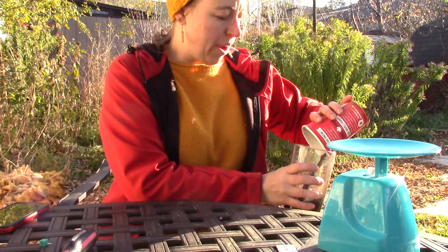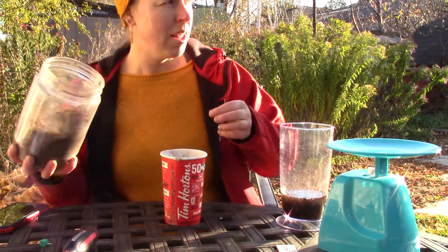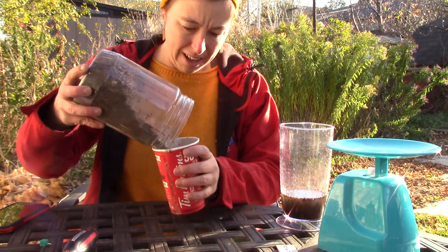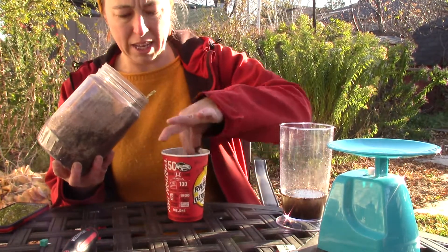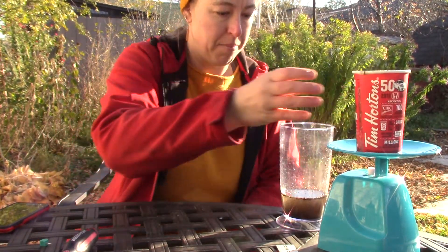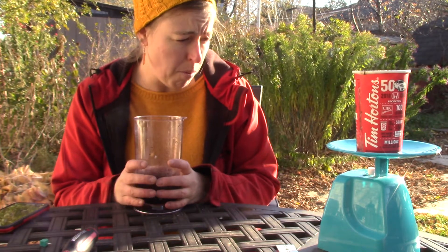So then I'm going to pour that water out. As you can see, it's a little dirty because this is like the third time I've tried filming this. And then I'm going to fill to that line with soil. I'm taking out the big chunks, and I'm going to weigh that. So that weighs about the same as the water, a little bit more.